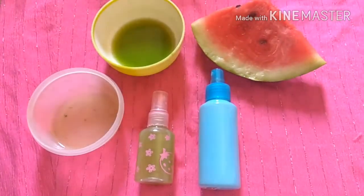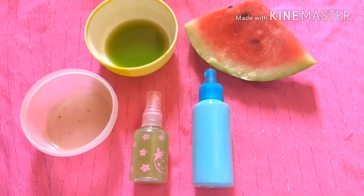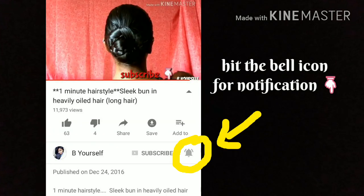Please hit the like button and don't forget to subscribe to my channel for more such videos. Also turn on notifications by hitting the bell icon next to the subscribe button for further updates. Until next time, take care, bye bye!